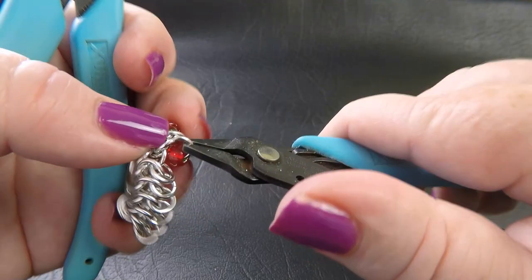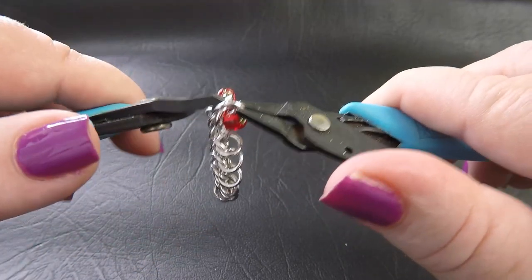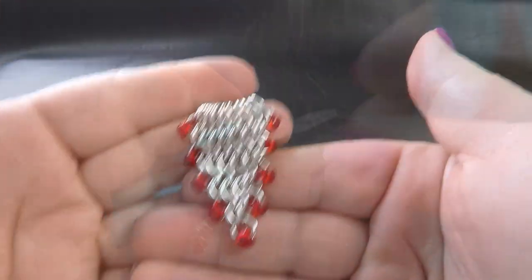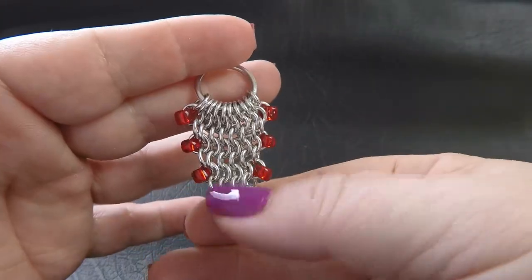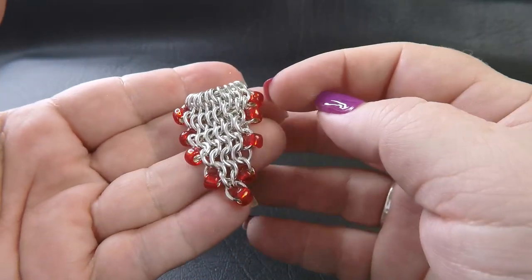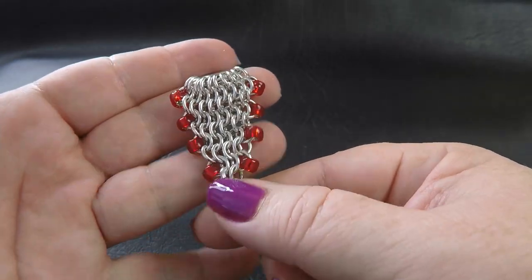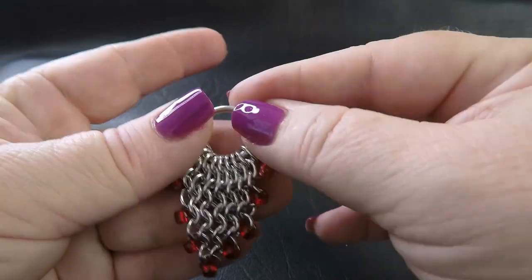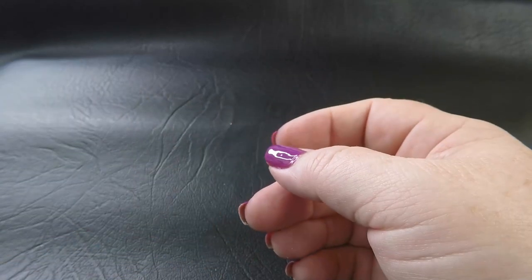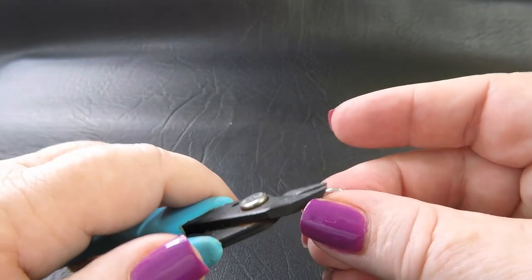This is what your pendant piece should look like — you can see we've got one, two, three, four beads down each side and one right on the end. Set that aside for the moment. We've finished with that, so what we're going to do now is the long straps that run around the neck.